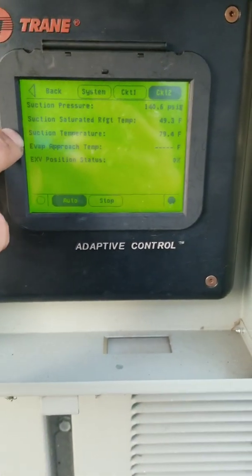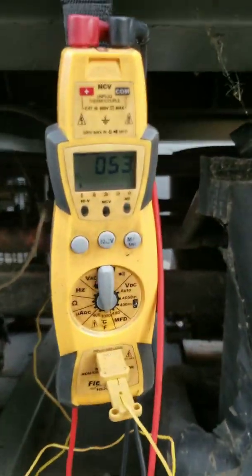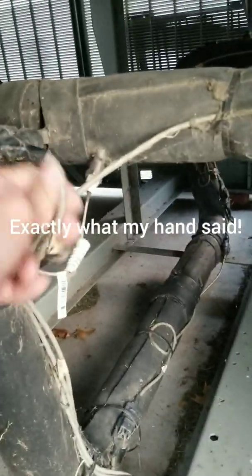So again, 79 degree suction temperature. It was just verified at this point — 53 degree actual suction temperature. So the sensor I was looking at is reading incorrectly.